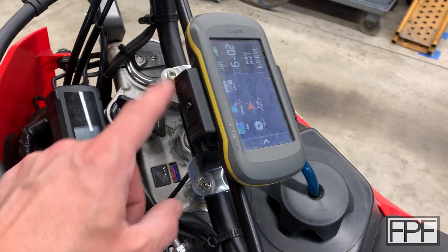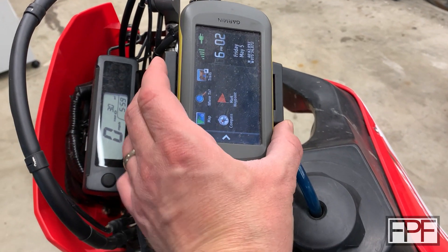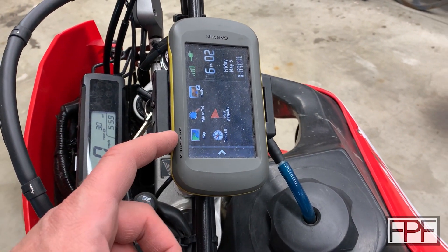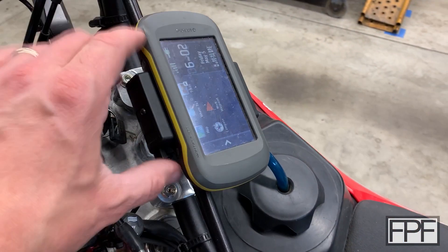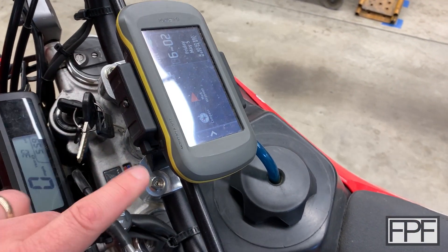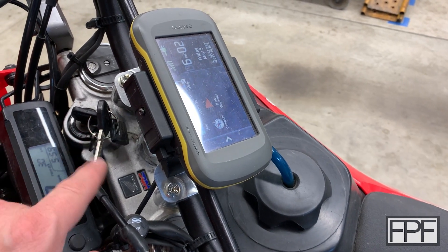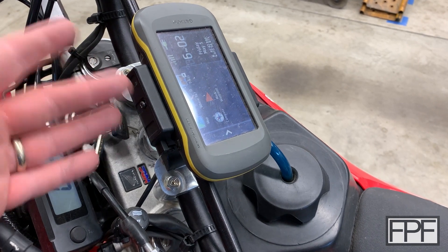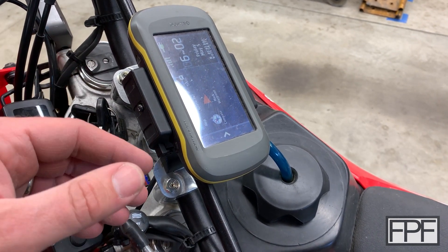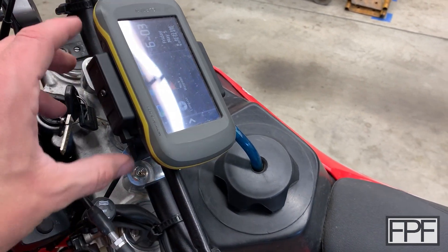The first piece of the puzzle is this cradle that Garmin sells — the Montana GPS sits in it, it charges and powers it. There's a release right here, and you can block that release from functioning by tightening this Torx head screw. I've got the bit on my keychain, so if I go into a restaurant or a convenience store I can tighten it down and not worry about somebody grabbing the GPS off the bike.